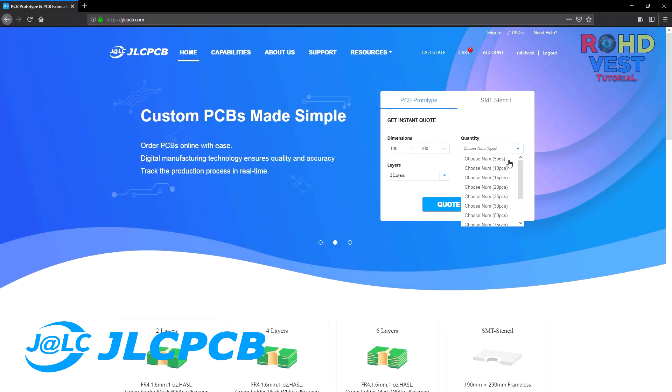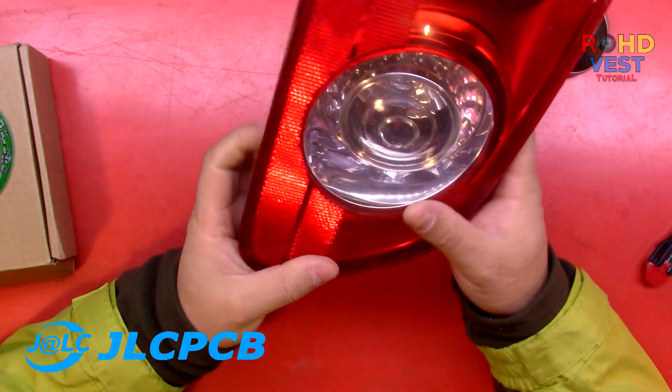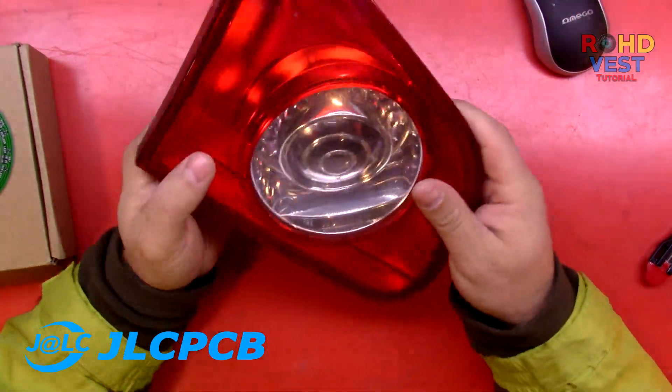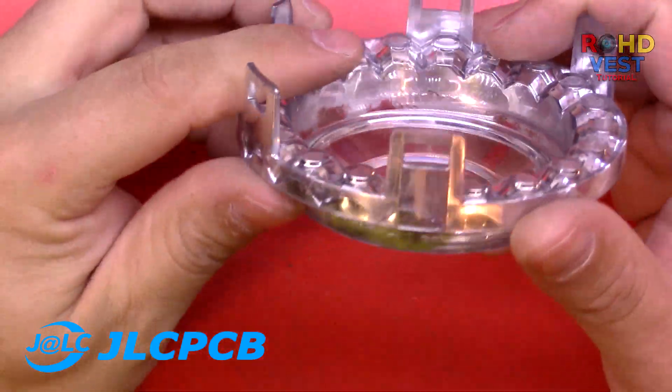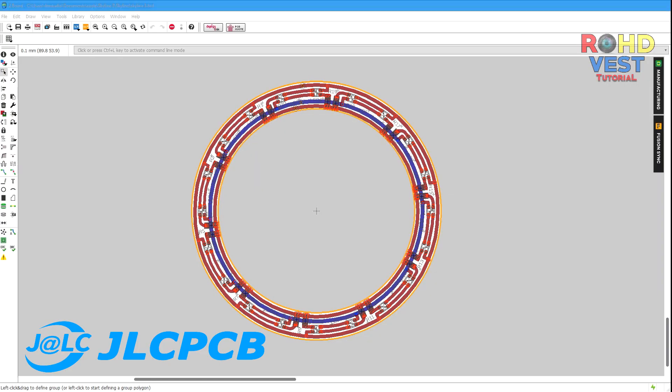Hello everybody! In this video I will show you how you can order PCBs from JLCPCB.com. I will use the PCBs on a project for my Passat B6 inner taillights, also known as skyline lights. This project will be divided into 3 videos, this being the first.